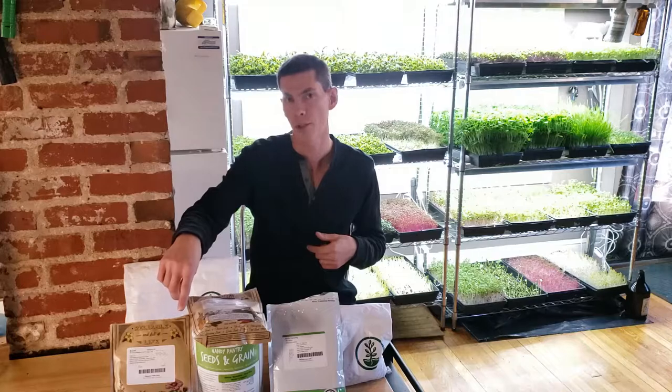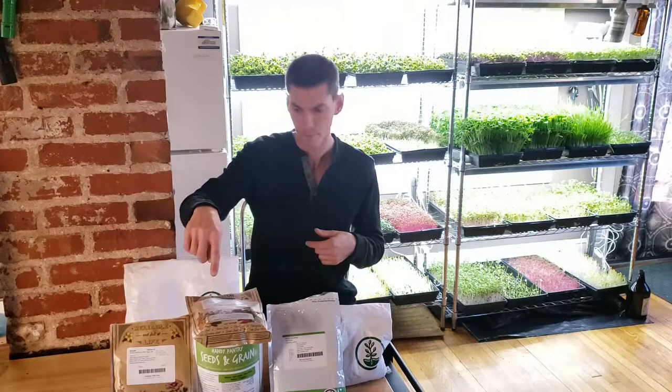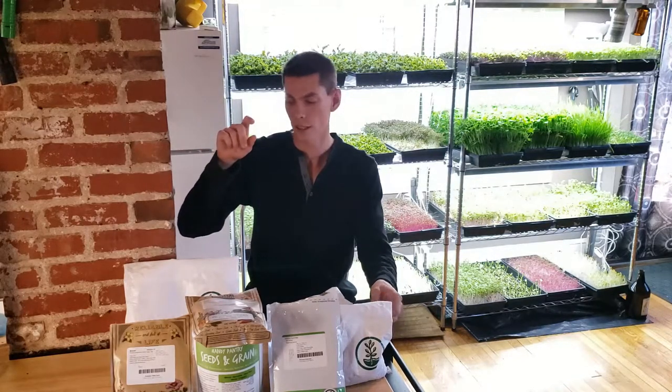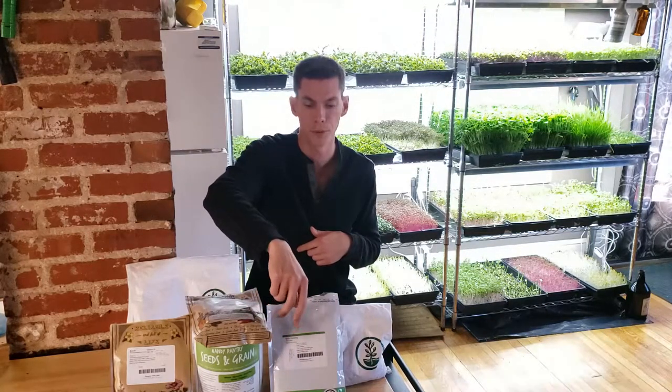We're going to do brassicas, and I'm only going to do the two most common ones, the easiest ones that I use: red acre cabbage and broccoli — about the same density. We're going to do black oil organic sunflower. I use speckled pea — you can use any pea. Austrian winter pea is fine too, but I like speckled pea. And wheatgrass, another super popular one for people juicing. And a radish. Most radishes are the same. I'm going to use red arrow because I found that to be the most robust for all of my mixes. It definitely grows the quickest, maybe comparable with a daikon.